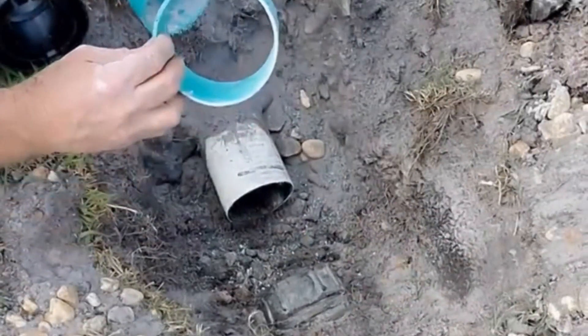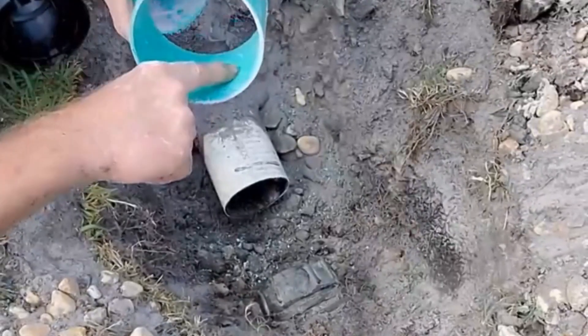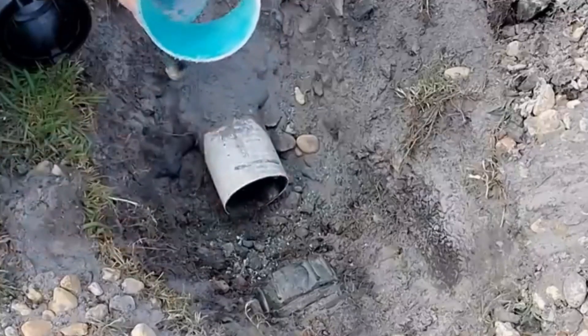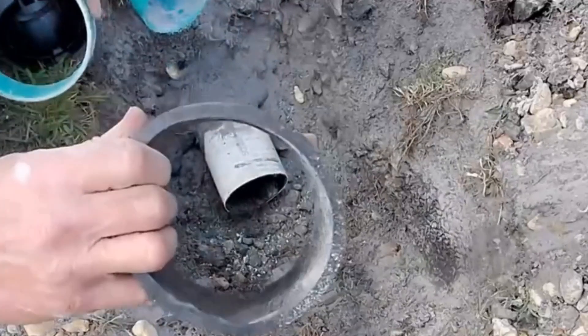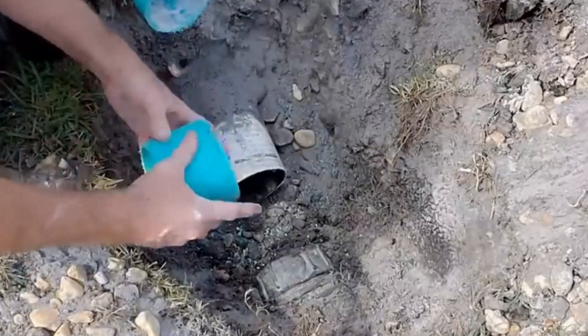This becomes a slip coupling. Notice it's smooth inside — there's nothing inside here. So you can easily slide it on, just like the no-hub can slide over the pipe. This is a little tougher, but in a pinch it works great.